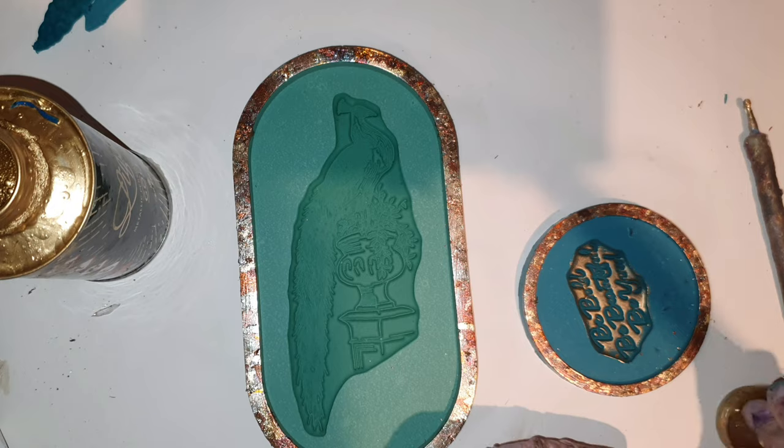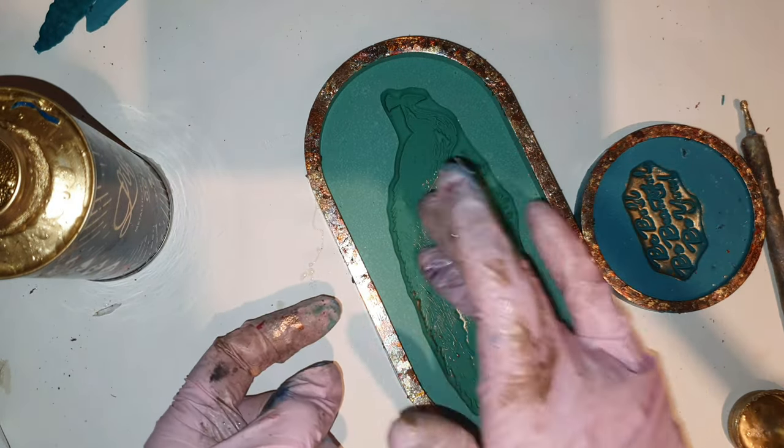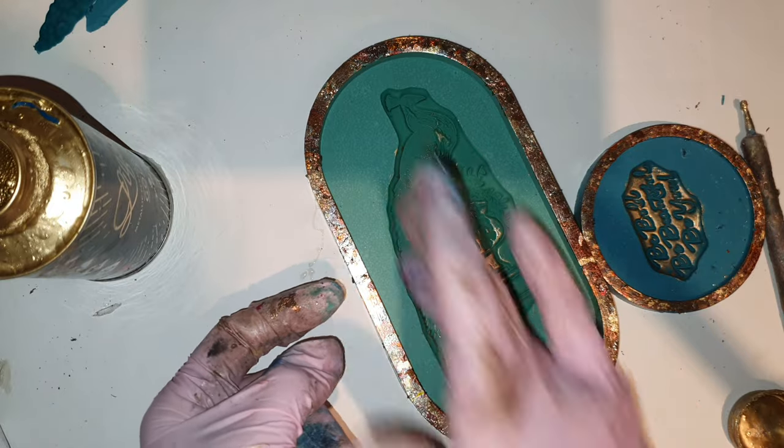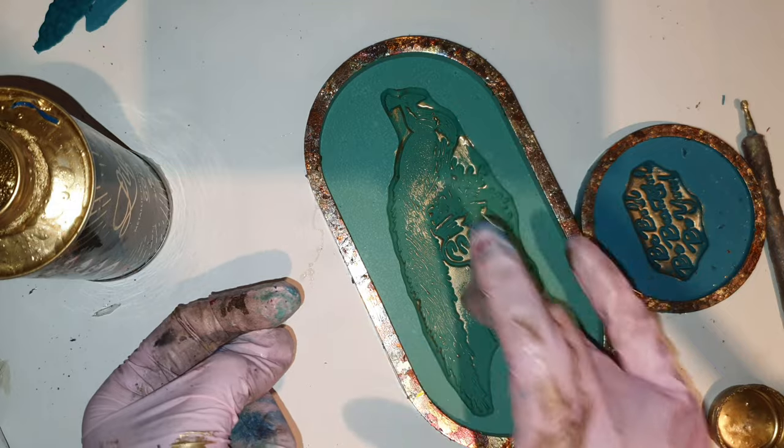This is really an optional step. If you want to keep it plain and simple, it's really up to you. On with the peacock — we have to give some royalty to the peacock, so gold is a perfect touch.